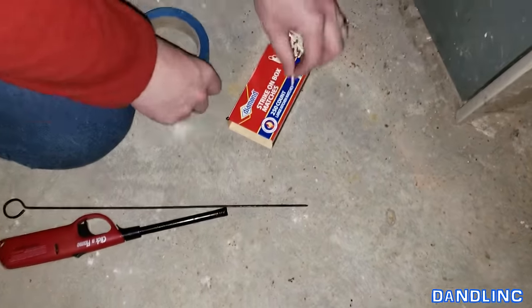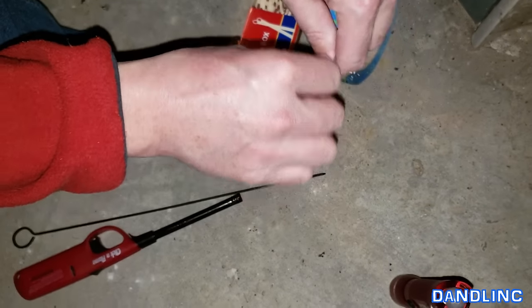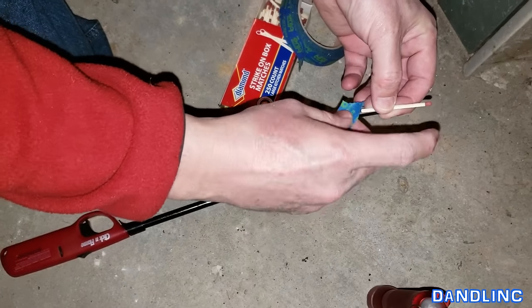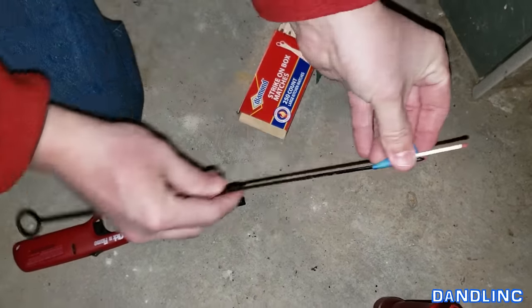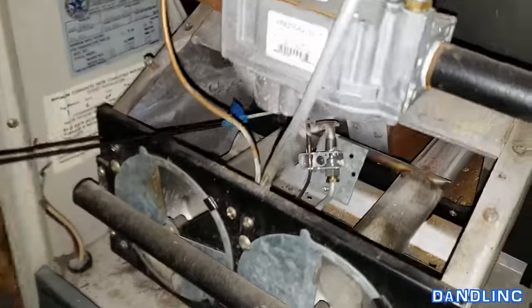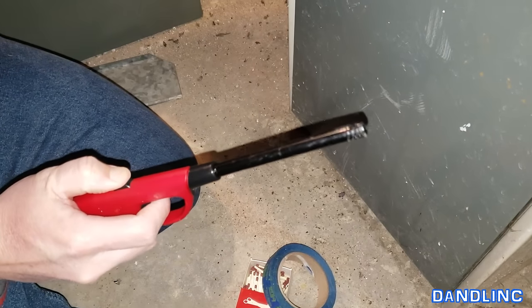I'm going to take a normal kitchen match — this is not so bad because this is kind of an accessible pilot light, but some of these things you're laying on your belly on the floor and you just don't have the capability to get in there any further. I'm going to tape this on here and this will be our wand to go in there and light it, keeping my hands far away. They also sell these little wand lighters, but that's only about six inches of extension.